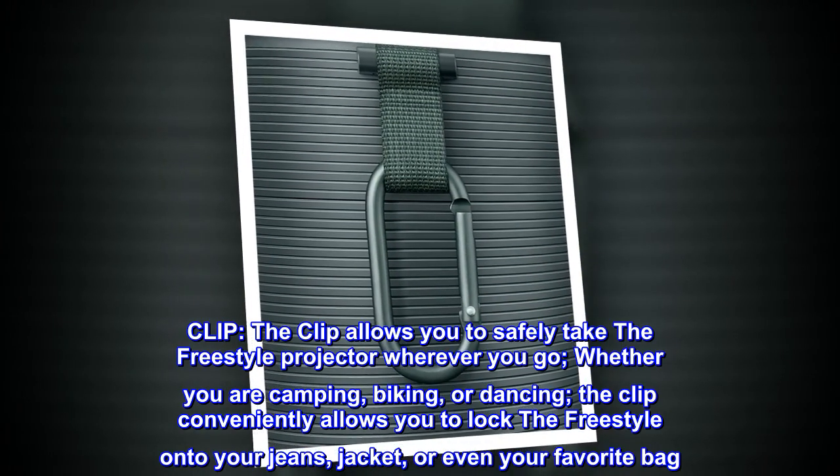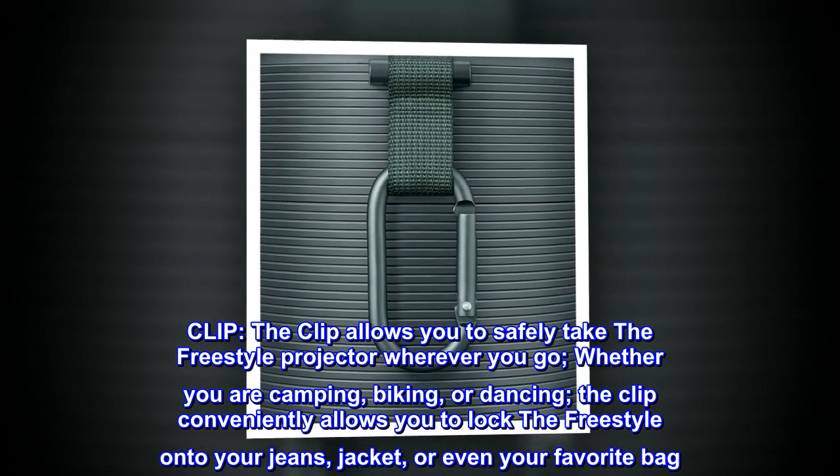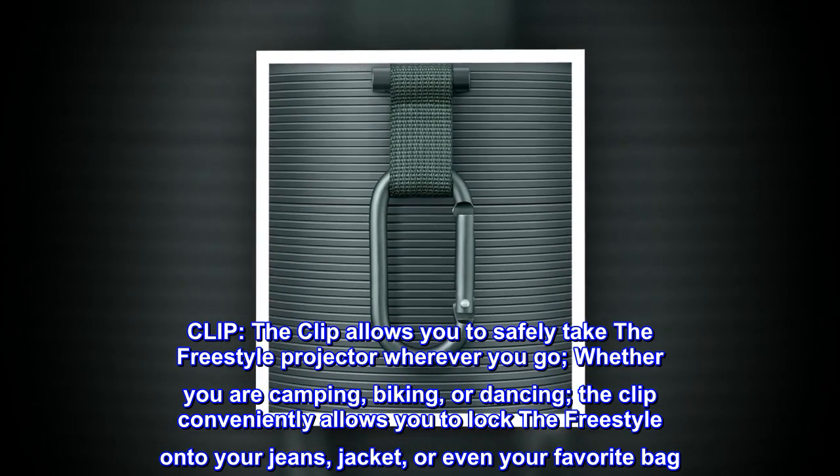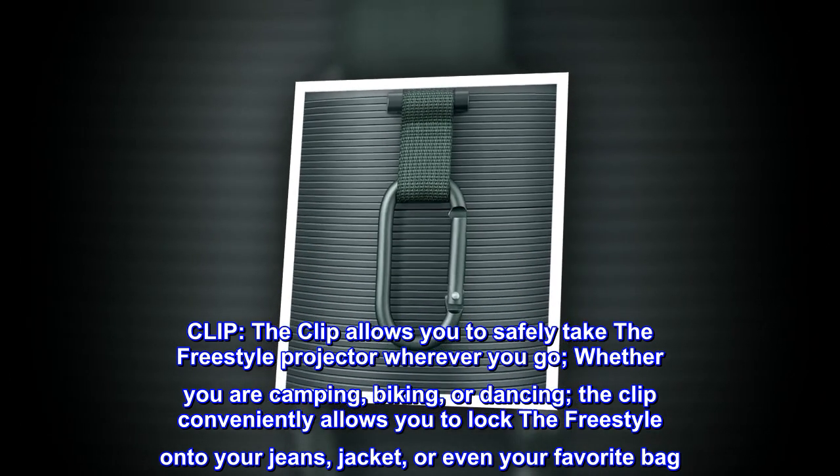The clip allows you to safely take the freestyle projector wherever you go, whether you are camping, biking, or dancing. The clip conveniently allows you to lock the freestyle onto your jeans, jacket, or even your favorite bag.